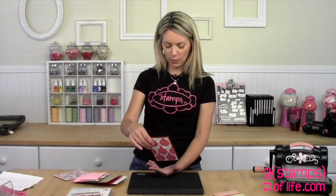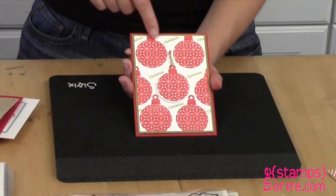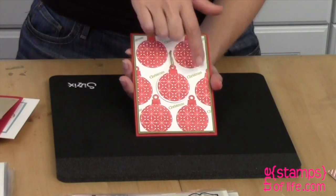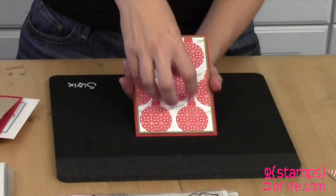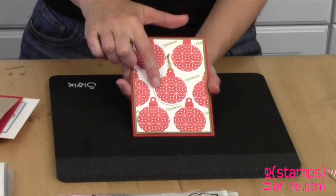Here is a cute one, also by Francis. I love what she did here — she stamped it all in the background, but then used this one and die-cut the front out, so now it's raised a little, like a second layer, which looks beautiful.